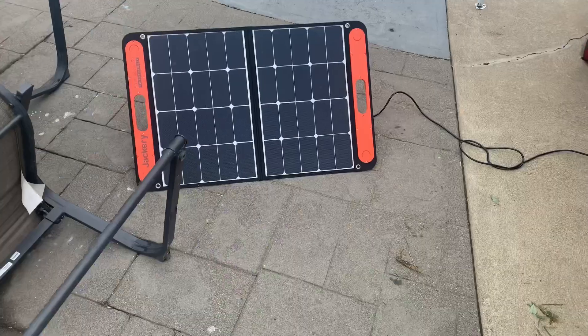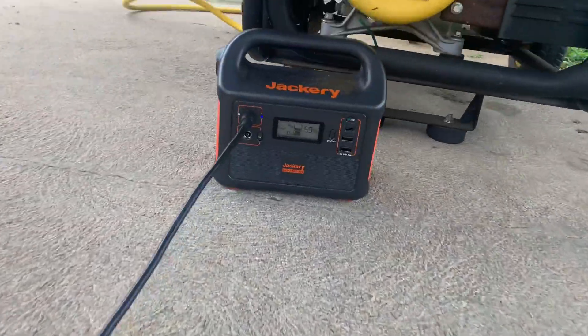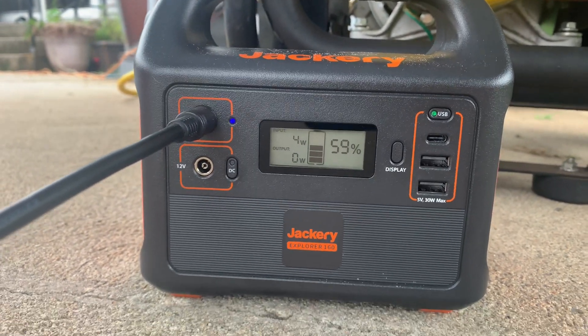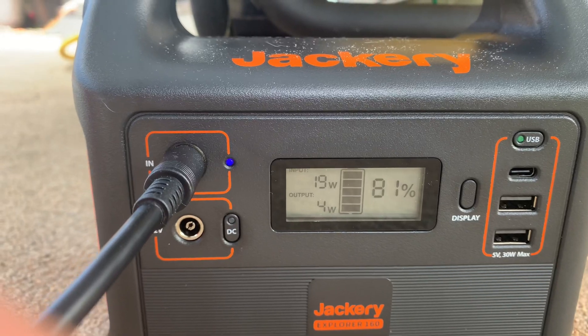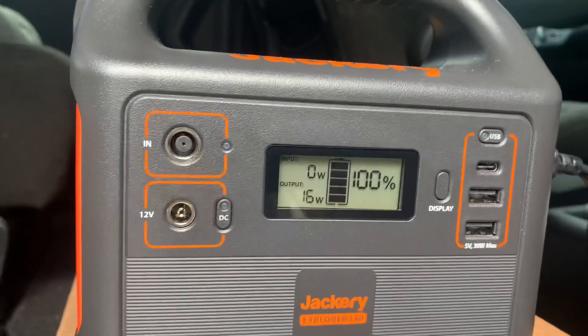This device will definitely recharge the iPad a few times before it dies. About three weeks ago we had a tropical storm come through that knocked out power for a few days. Like a genius I lost the cord that goes from my gas generator to the outlet on the outside of the house, so I had to run extension cords. We pretty much just ran the fridge, the freezer, and a light. We used this device to charge all our small electronics — iPads, phones, rechargeable flashlights — and this thing came in clutch for those.